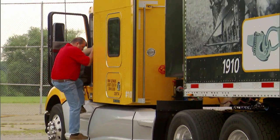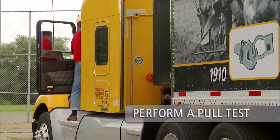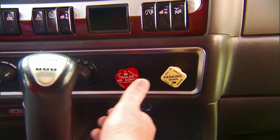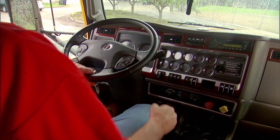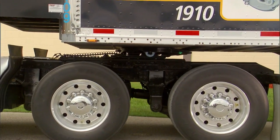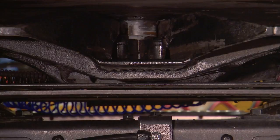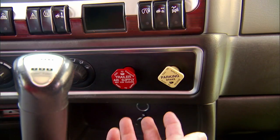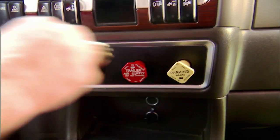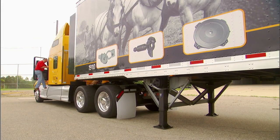Perform a pull test to ensure the coupling procedure has been done correctly. With trailer parking brakes engaged, place the tractor in low gear and ease out on the clutch, just enough to feel resistance and make sure the coupling is secure. If the pull test is successful, engage the tractor's parking brakes, place the transmission in neutral and shut off the engine.